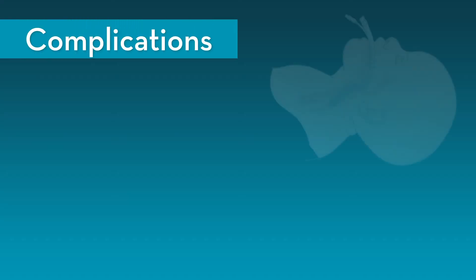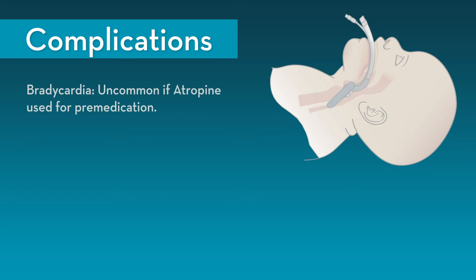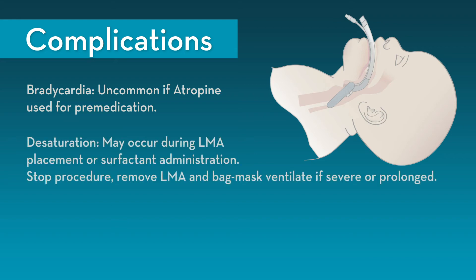While the procedure is often fast, easy, and well tolerated, complications may occur. Bradycardia is uncommon if atropine is used for premedication. If bradycardia were to occur, especially in the absence of desaturation, it is likely secondary to vagal nerve stimulation and can be relieved with slight retraction of the LMA. Desaturation may occur during LMA placement or during surfactant administration. If significant desaturation occurs, it is recommended to stop the procedure, remove the LMA, and bag mask ventilate until the infant has recovered.